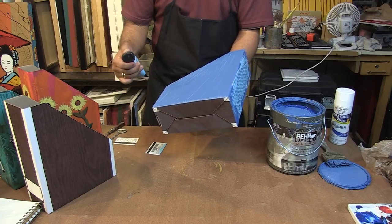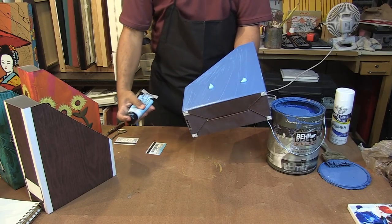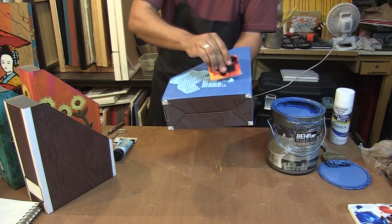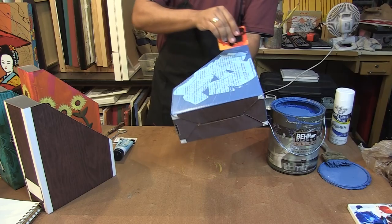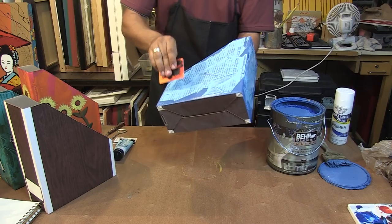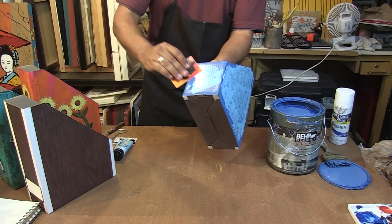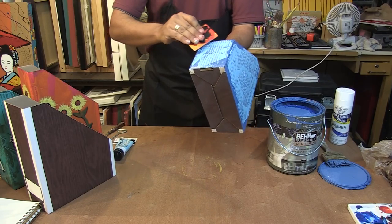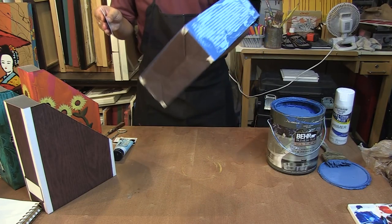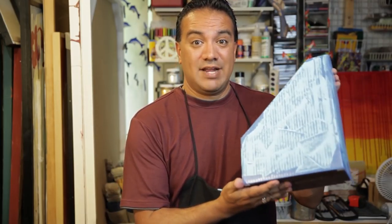I'm going to go to this side and put more paint in. You don't need a ton of paint, just enough to cover as much as you want. Make random strokes. Don't forget your front or back depending on how you set up your magazine holder. Now you have a colorful and personalized way to organize your magazines.